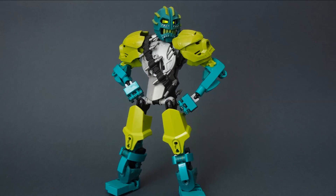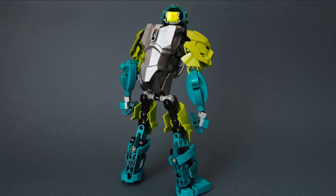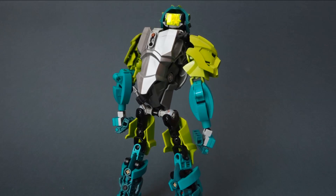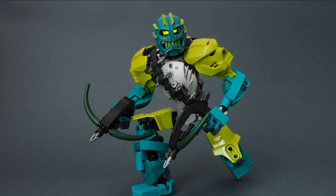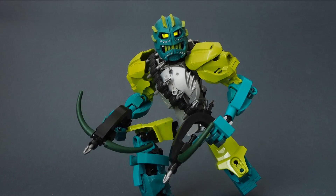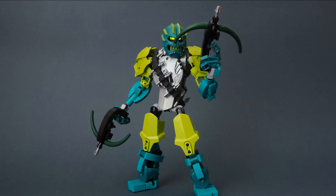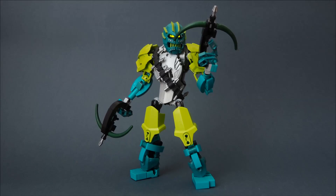The change of colours is very refreshing and very nice. It's also cool to see those G2 Tahu masks in lime green on the shoulders — they're possibly bootleg masks or painted. Either way, seeing those in green makes me wish we got G2 mask packs in different colours. Think of all the cool possibilities we could have had. Anyway, fantastic MOC — on to the next one.